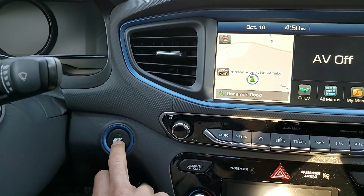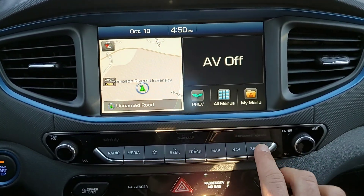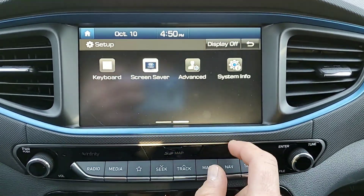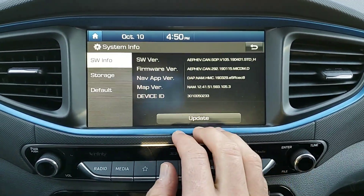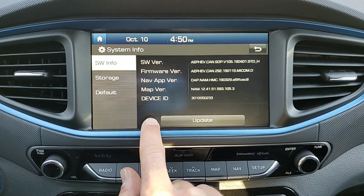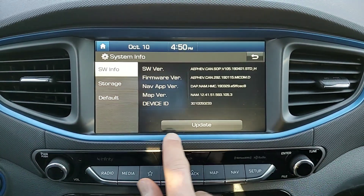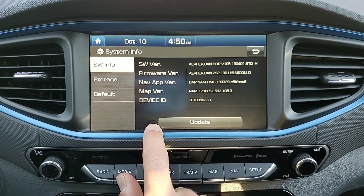Firstly, just one tap over there to get the vehicle on, into setup, into system info. Then it's a bit tricky — you've got to tap right on the bottom of the screen five times on this side, one time on that side. Sometimes you've got to do it a few times.